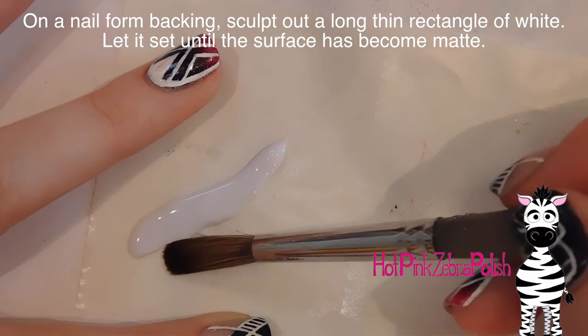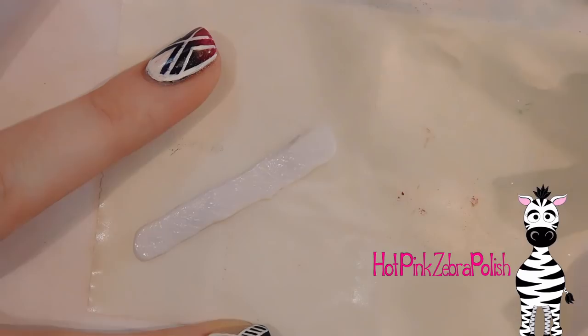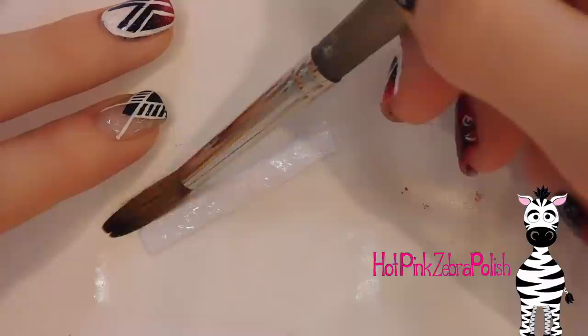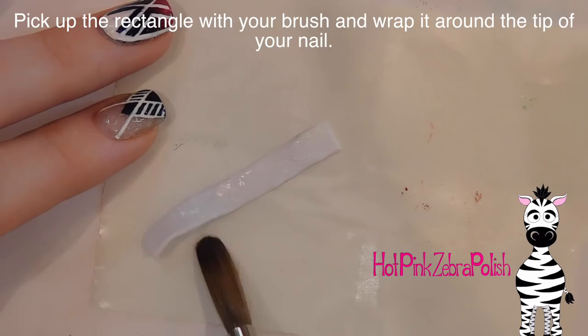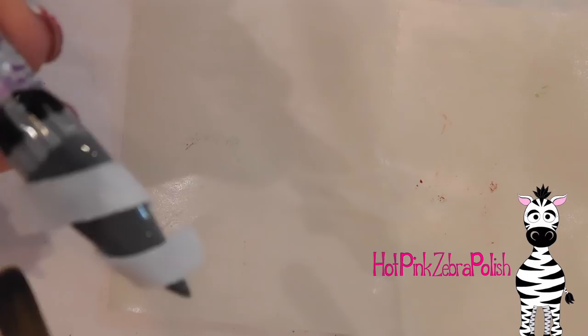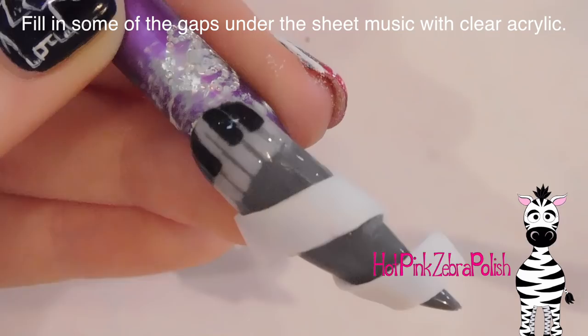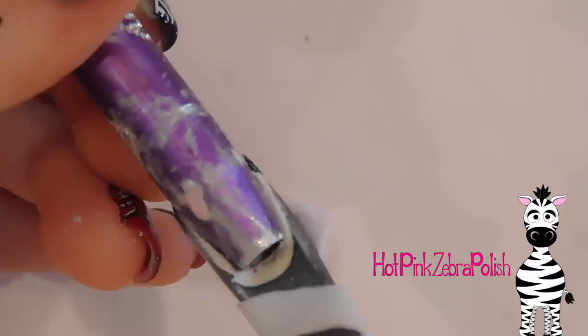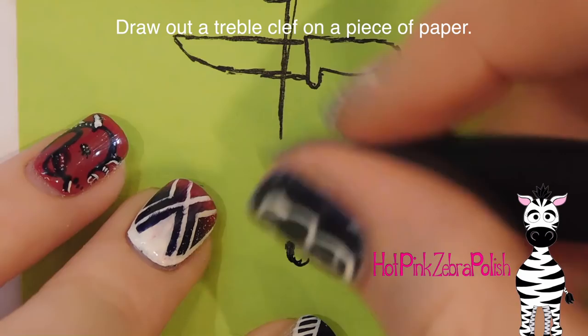Now on a nail form backing, I'm going to take a pretty large amount of white acrylic and form it into a very, very long, skinny rectangle, patting it out nice and square and straight looking. After that has turned matte - no longer shiny on the surface - I'm going to wrap that around the tip of the nail just like so. It does take some practice to know when to pick things up. Then I'm going to take some clear acrylic and put it underneath my white sheet music here and there to help adhere it to the nail and make sure there are no extra gaps.